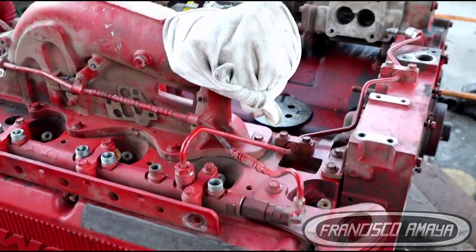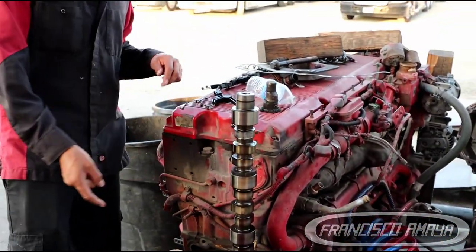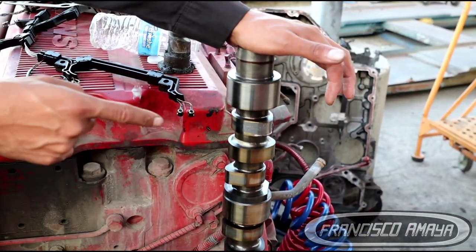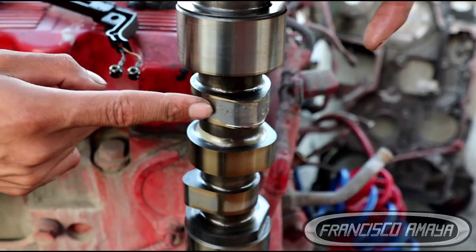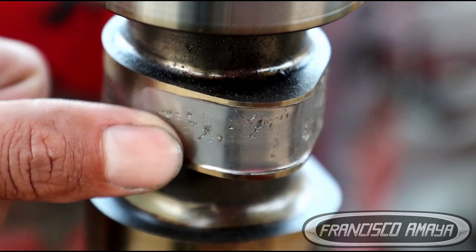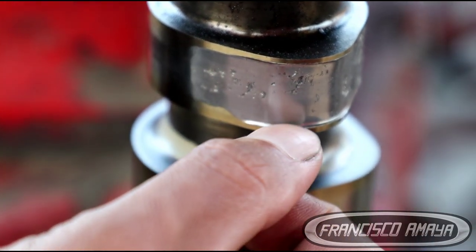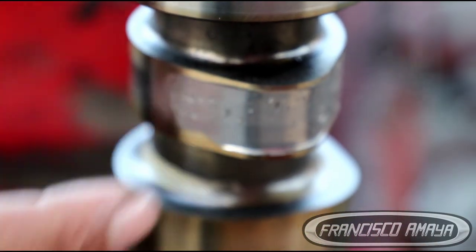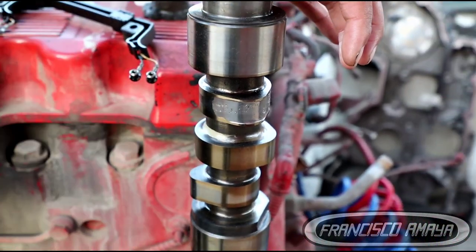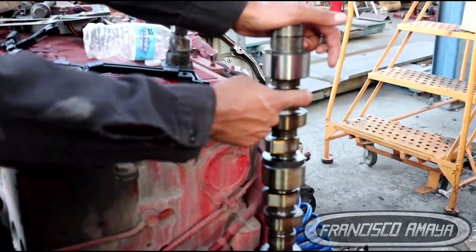We have a couple of IS-X engines that are completely destroyed, but that one is not destroyed except for the problem that it's having. This right here is the X15 camshaft, and we can see the damage right here — you can see the wear of the cam right there, specifically on cylinder number one. It's a pretty deep damage, and this camshaft has to be replaced.